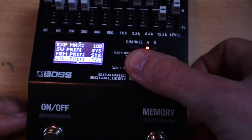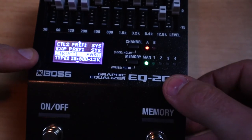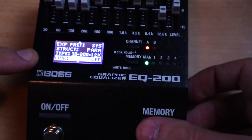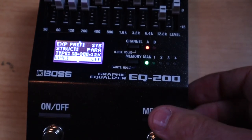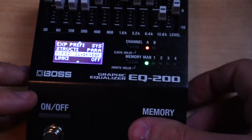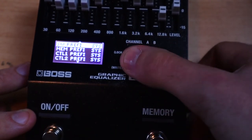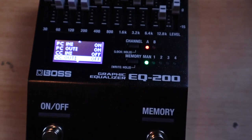Furthermore, there is the magic structure control down here where you can set your EQ to either run in parallel or in series. I'm going to leave it set in parallel, and you can choose to have the channels linked or unlinked. So if you were running a stereo rig where you wanted the same EQ applied to both sides of your signal you could link them, or you could use this as two independent EQs - one before your gain stage and one in the effects loop. You can also select between different EQ frequencies - there are three contained within - plus MIDI implementation, which is pretty awesome.